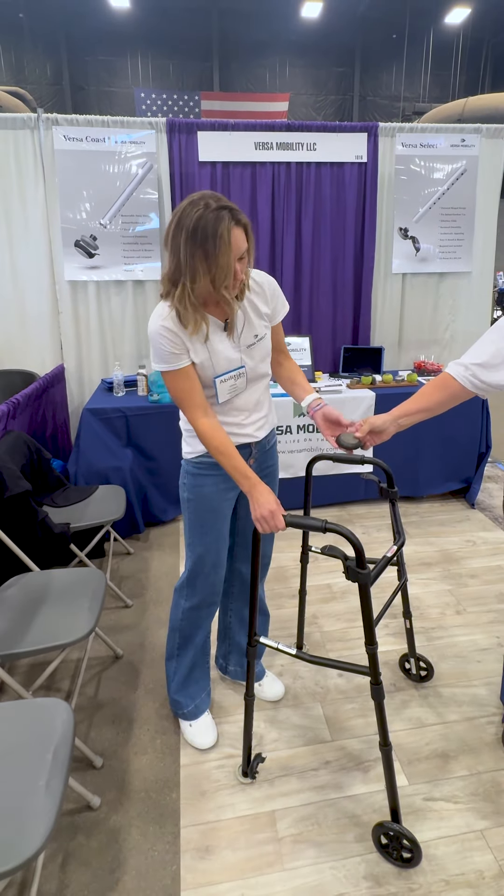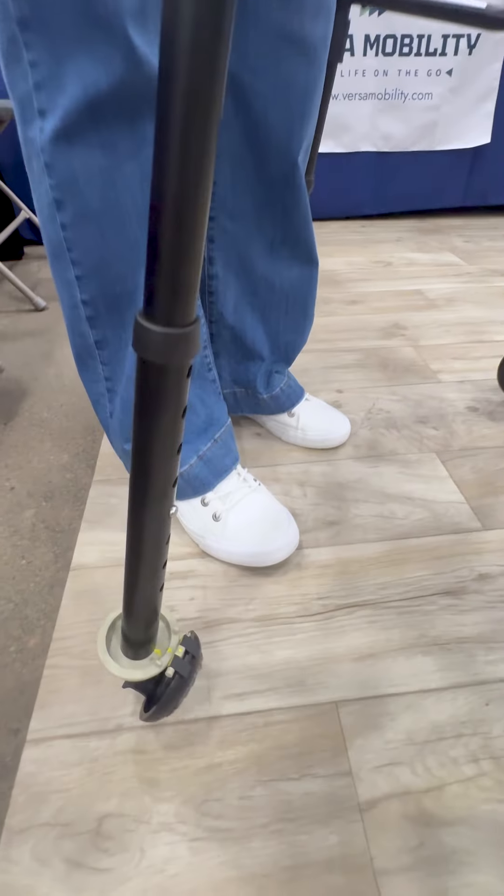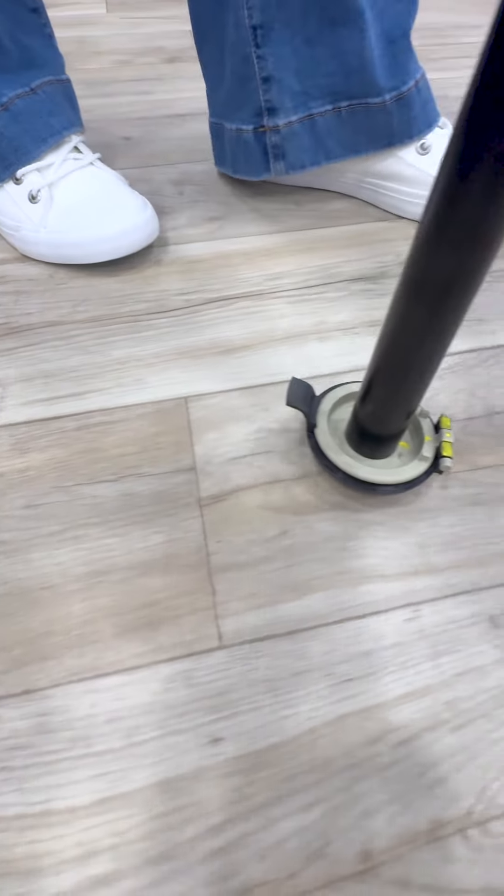Introducing the back footing — you just kick this down when you're coming inside. It's a soft carpeted glide that you can glide around the house.